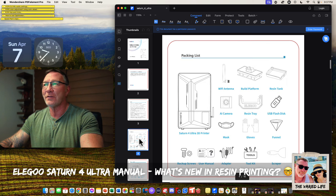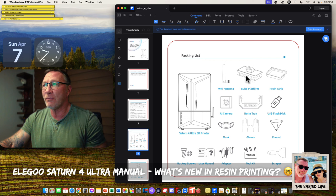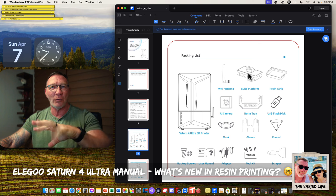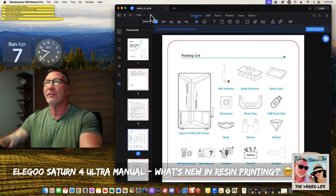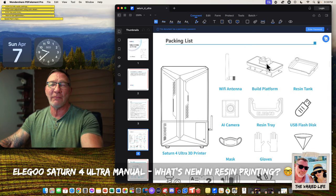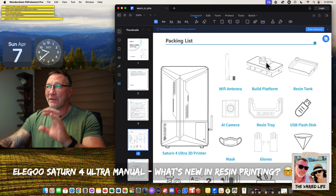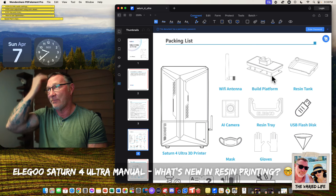It talks about the cleaning process — all of this stuff is similar. Here is the packing list. The 4 Ultra has a Wi-Fi antenna, which we kind of figured, and a build platform which is a raised platform. It also looks like it cinches in somehow — there's no longer a set screw bolt with a knob. And then the resin tank. We can zoom in — we can see the Wi-Fi antenna, the build plate, and it fits in there with some spacers.